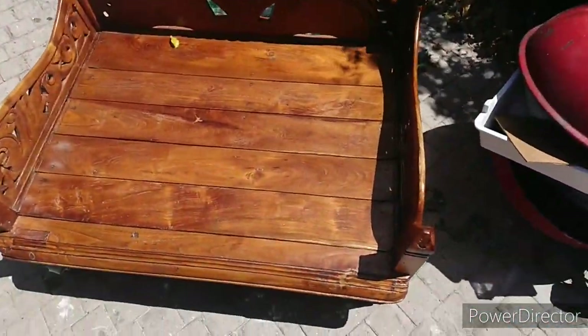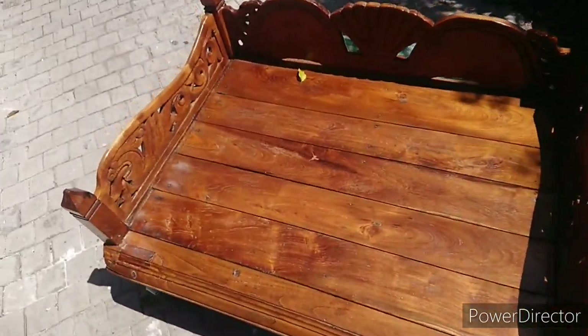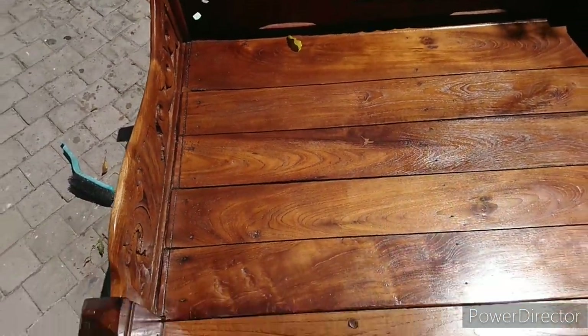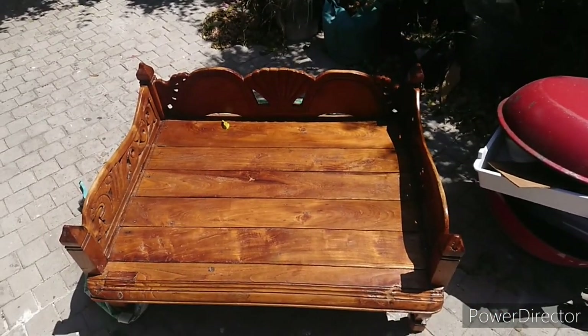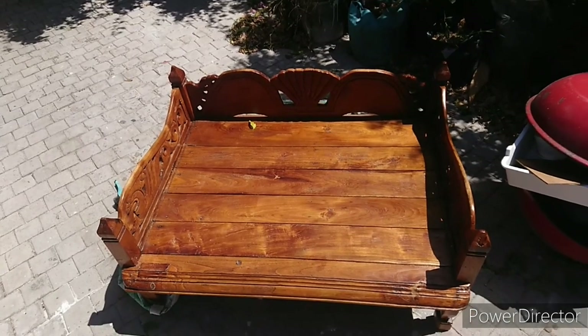Delivery day. All the coats are on and it's going to go back to its owner and find a new place in the house instead of being outside in the weather and the rain.